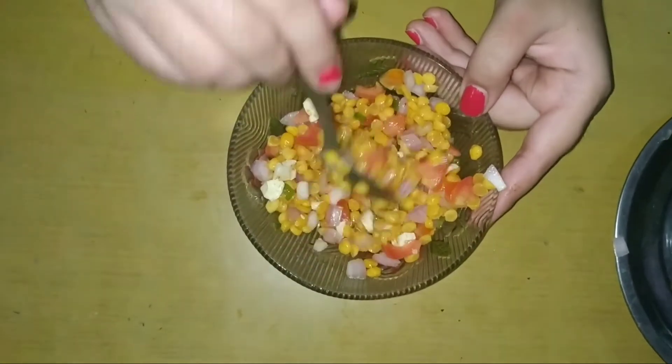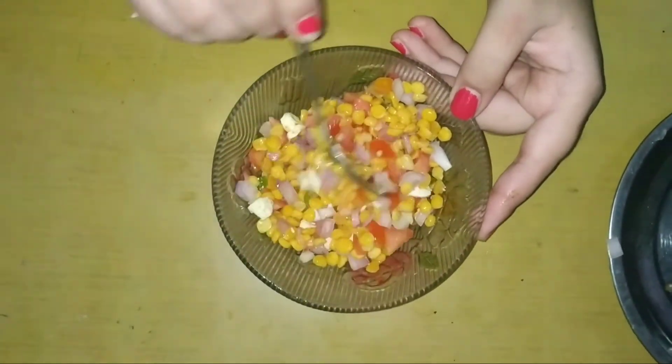I will mix it well and it will be ready.